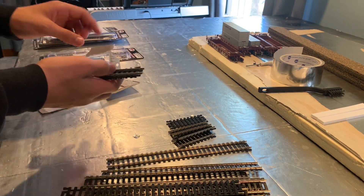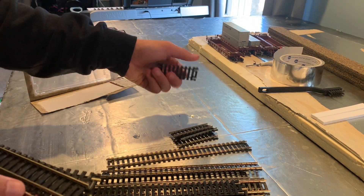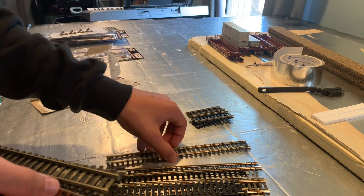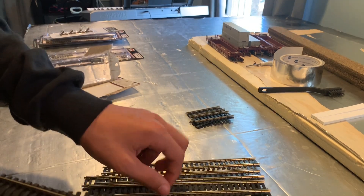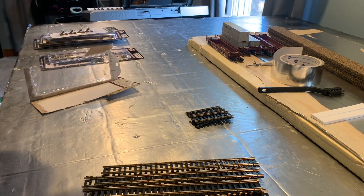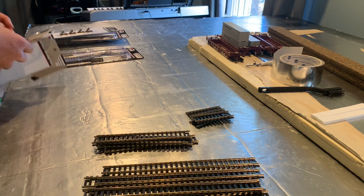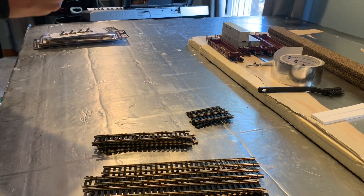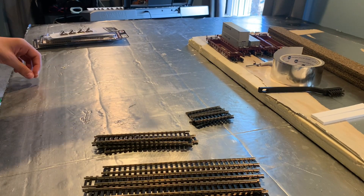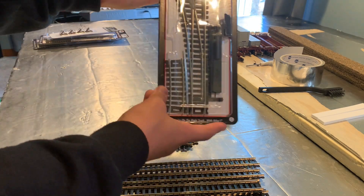I want to do it in DCC — DCC is just better. I like DCC because it has sound. I was actually wrong in my earlier video about the Norfolk Southern locomotive: it doesn't have DCC equipped, I bought the wrong one. But it's okay, I can just install a decoder.